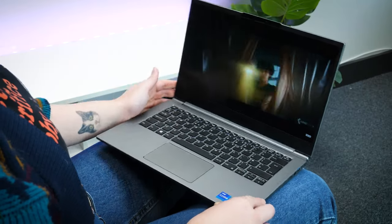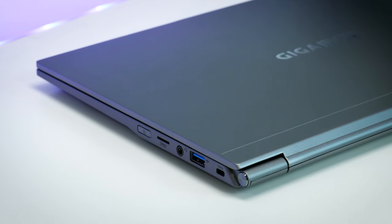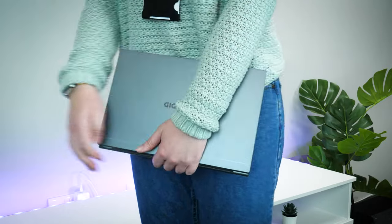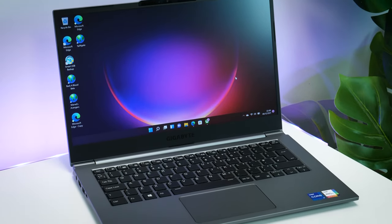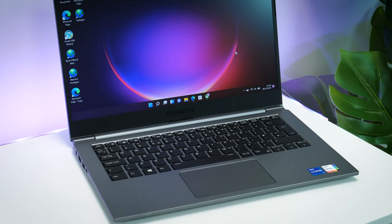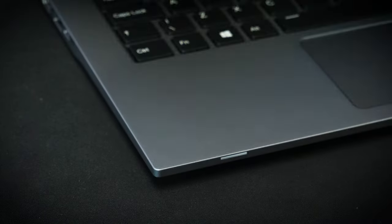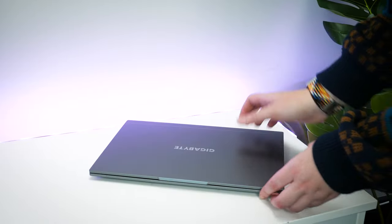One of the huge selling points for me is how delicately thin the body is, despite being pretty robust. I feel comfortable holding it under my arm when traveling around the office, knowing that it has a military-grade standard design built for absorbing whatever life throws at it. It weighs a minuscule 990 grams with a depth measuring at around 16.5 millimeters.